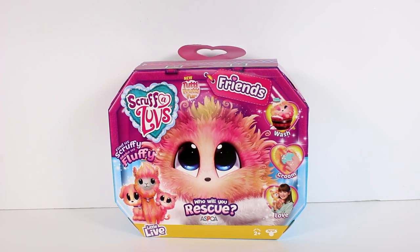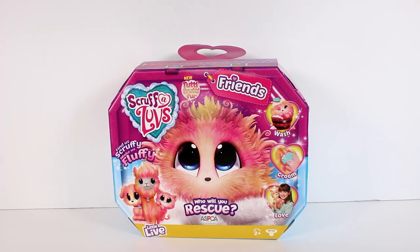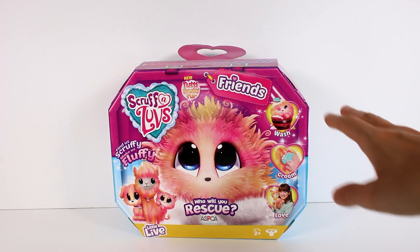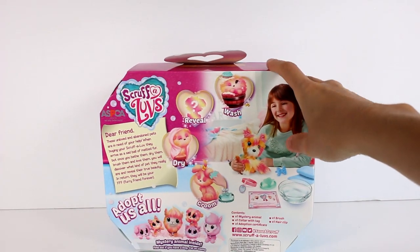Hi everyone, it's Tiffany. I am here with the new Scruff-a-Loves friends. This is the new Tutti Frutti fur color, and look you guys can see down in this corner — we have a new possible animal. We can find this, wash, groom, and love just like the other Scruff-a-Loves we've opened on the channel now, except this one.